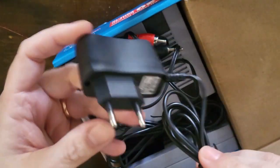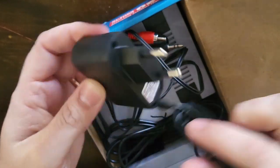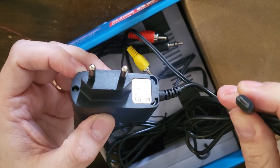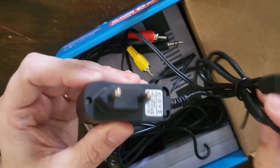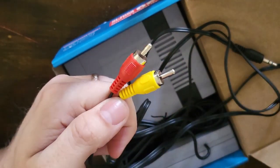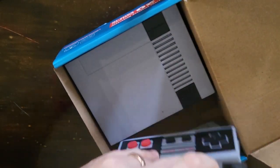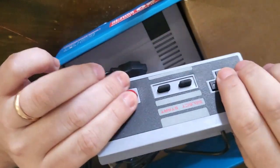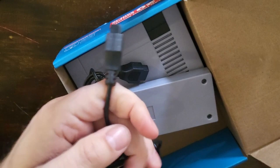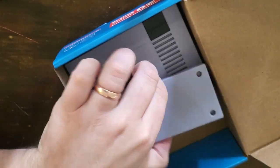What else do you get? You get a power adapter which looks like a Japanese one — it says 240 volts, but I probably wouldn't trust it. It has just an Android charge cable type end. I have plenty of those cables around, so I'm going to use an old iPhone 5-volt charger instead. You've got the AV cables — it's just mono and plugs in through a headphone jack on the system. You also get two NES controllers.